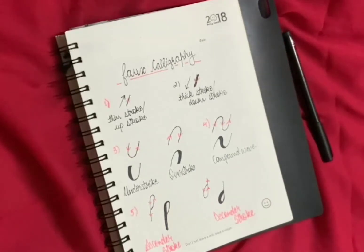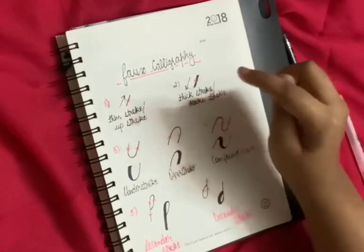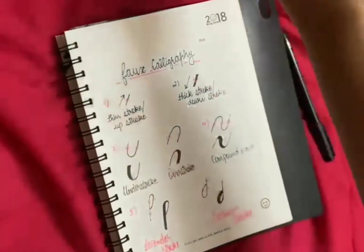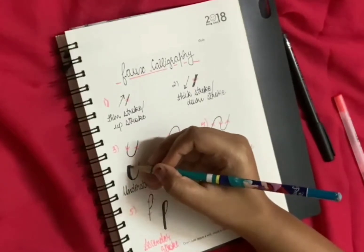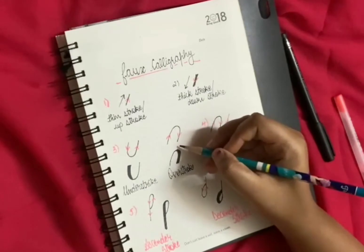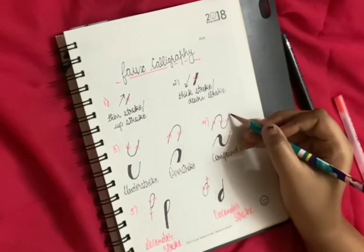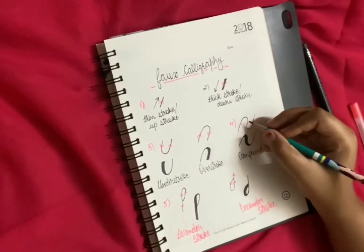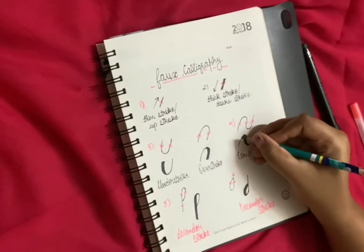We have learned five types of basic strokes, which are really very important for beginner calligraphy. For a revision: the up stroke is always thin. The down stroke is always thick. The under stroke — this line goes downwards and this line goes upwards, so we made this portion thick. The over stroke — this goes upwards and this goes downwards, so we made that portion thick. The compound wave is a combination of over stroke and under stroke — firstly it goes up, then down, then up again, and the downward portion is made thick.